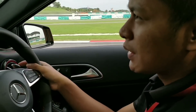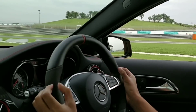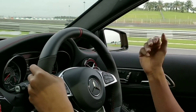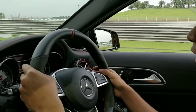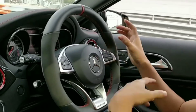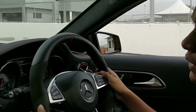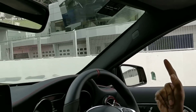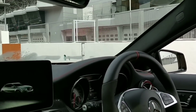Cara dia sebenarnya senang je — tekan dua pedal ni ke atas, tarik dia, dia akan prompt instruction. Kalau anda setuju ada tekan belah kanan, naikkan, tekan up. And then kaki kiri pada brake, dan anda akan dengar bunyi engine kuat selepas anda accelerate — jangan lepas lagi. Bila lampu dah hijau, then anda release brake, then there you go.